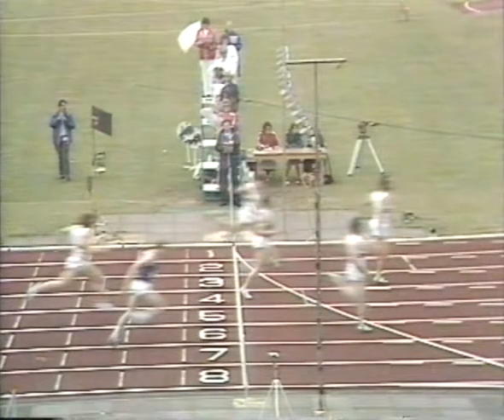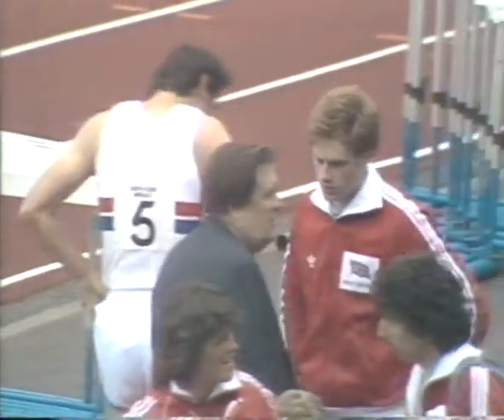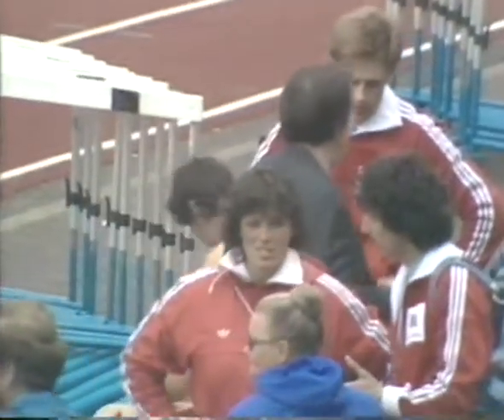Then the East German and then Jacques Bourlie. Buster Watson, who runs for the Blackheath Club, 24 years of age.